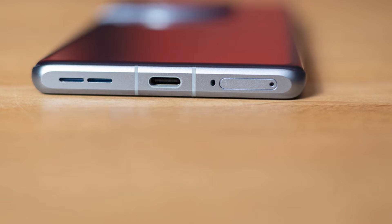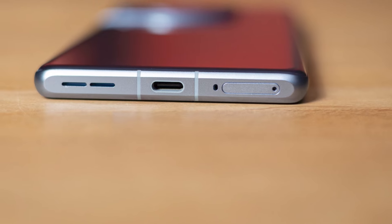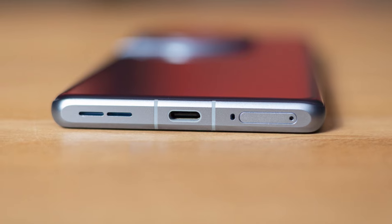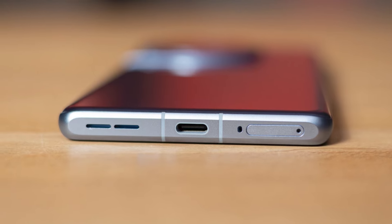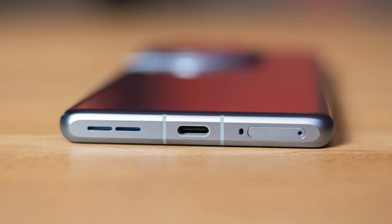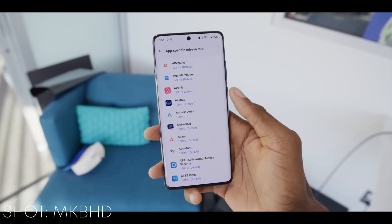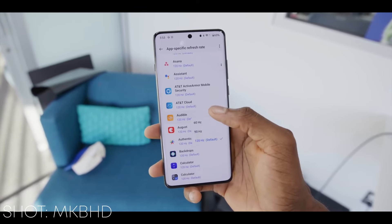I do not recommend using the phone at night — just sleep. The speakers of this device are stereo. They have good volume and sharpness, and the bass is noticeable. It's good for its price range. The haptic feedback of OnePlus 12 is excellent, and you can feel that the phone is very dynamic.